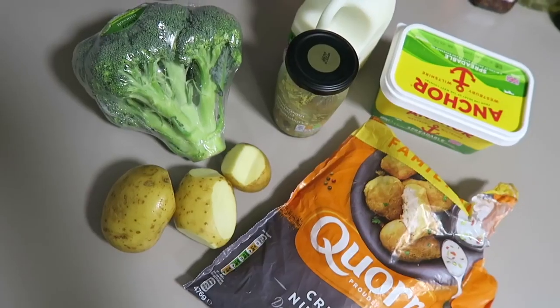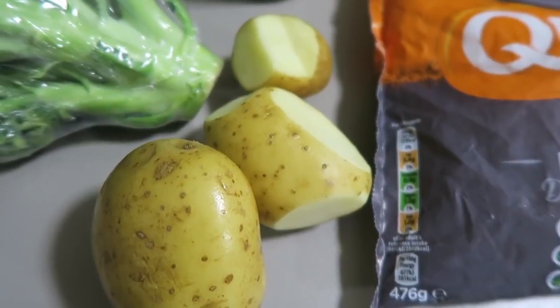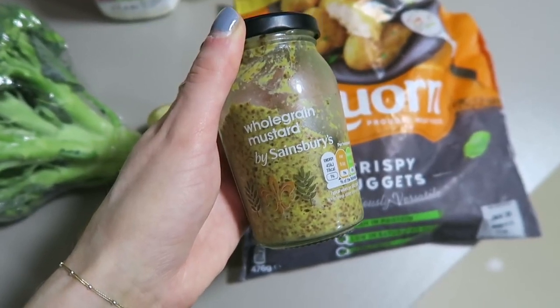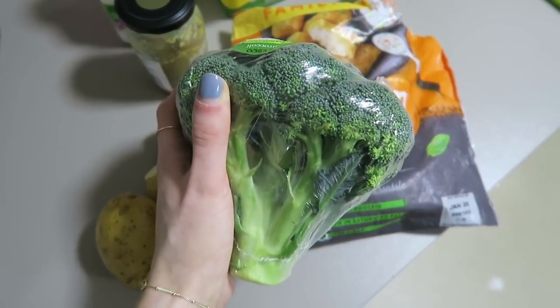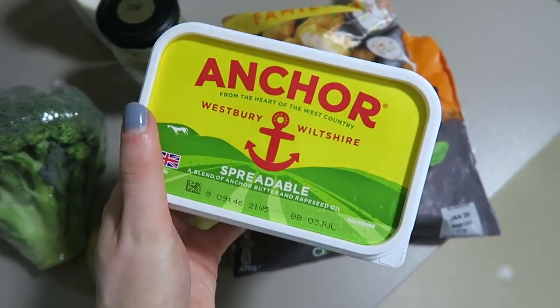This next meal is more of a comfort food for me. Quite often if I'm feeling homesick or a bit down I'll have this meal. The things you'll need are some potatoes, Quorn chicken nuggets — I'm not vegetarian but I really love these — some whole grain mustard, which is optional but makes the mash taste really yummy, some broccoli, some skimmed milk, and some butter.